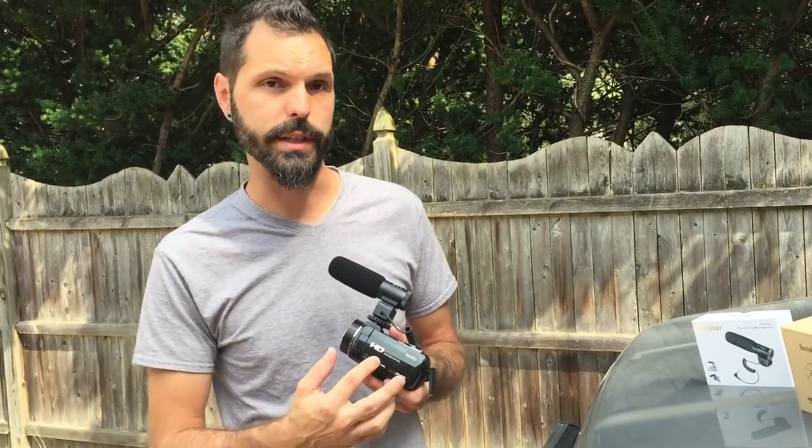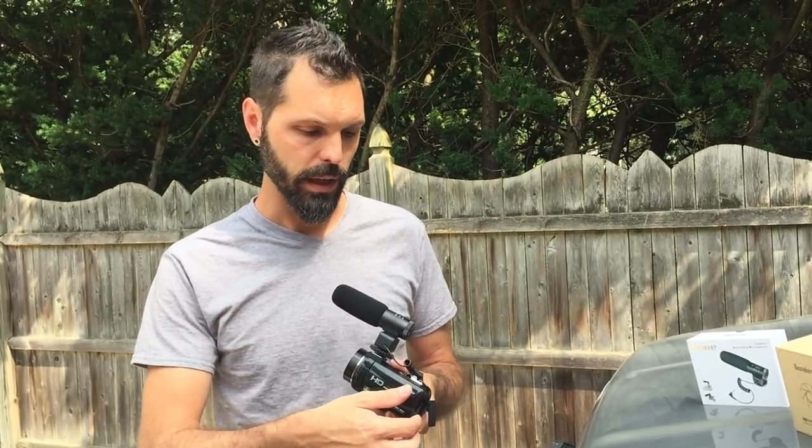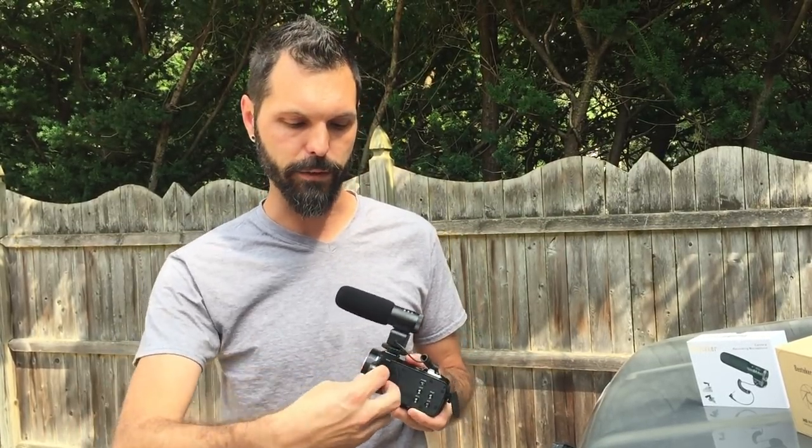It is full HD, so it records in 1080p, which is pretty much the minimum standard that you're going to want if you're putting videos onto YouTube. And it has the selfie screen, which folds out and flips around so that you can see yourself as you're filming. This is an important feature for me to be able to find on a camera in this price range.